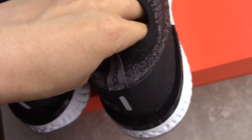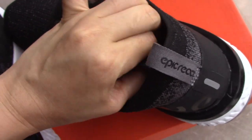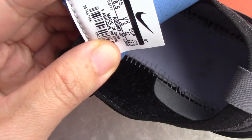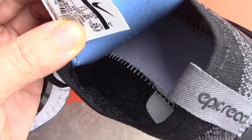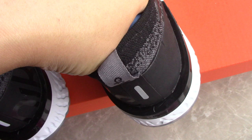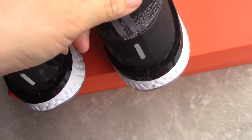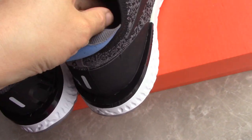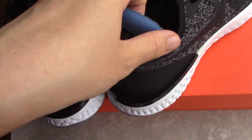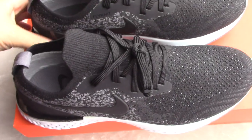The side tag also has a special grey back side. All the inside details are perfect. This is the new Nike Epic React Flyknit. If you like this pair, please come to my website for more information. Any questions, you can contact me by email, Skype, or WhatsApp. Thank you for watching — see you next time.